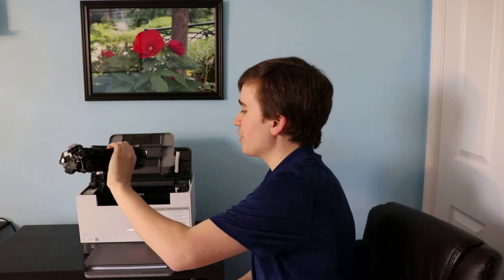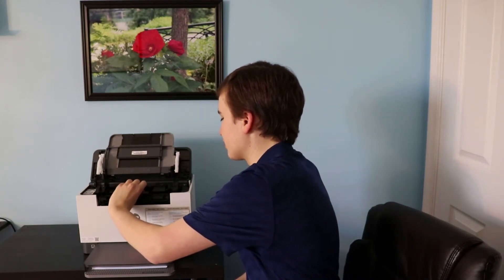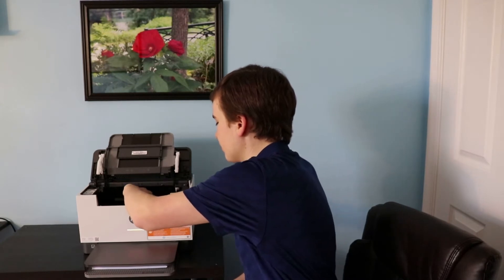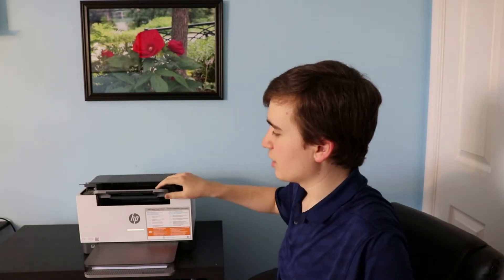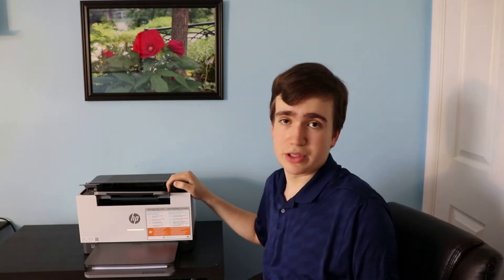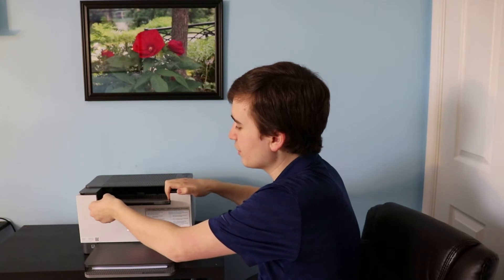This printer uses HP 134 and 135 toner cartridges, which simply fit down like that. They sell standard and extra large toner cartridges, which are going to be a better value. The toner isn't really going to get old, so even if you've had it for a year, it's probably worth buying the XL size.